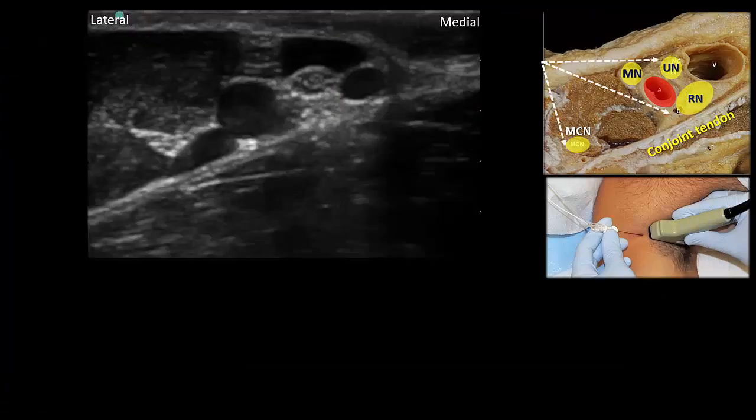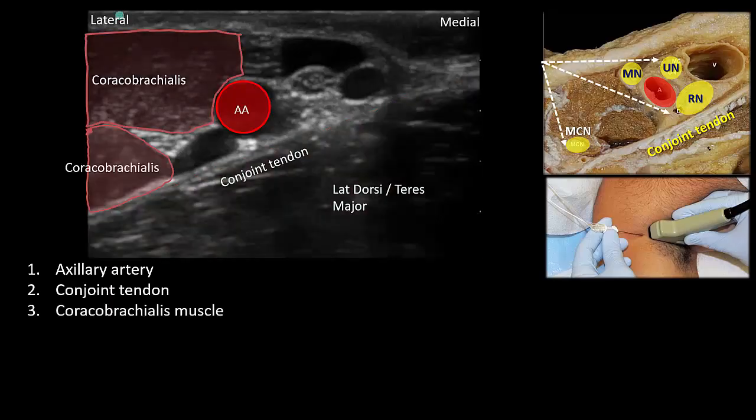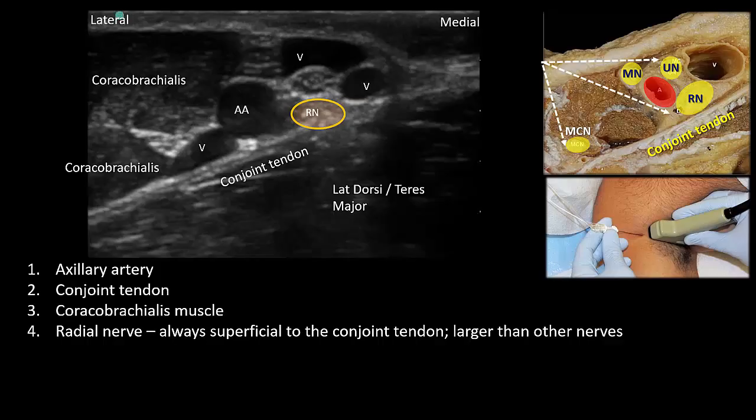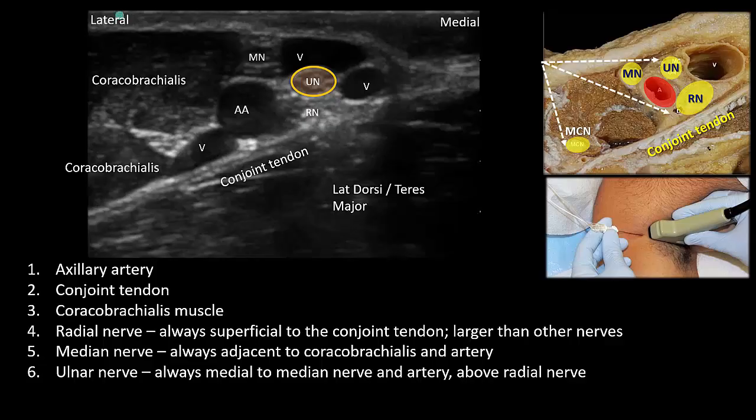The axillary artery is the primary landmark. Two muscle groups define the boundaries of the neurovascular bundle: the conjoined tendon of the latissimus dorsi and teres major under the axillary artery, and the coracobrachialis muscle. There are often multiple axillary veins, but they are readily compressible. The radial nerve is always lying on top of the conjoined tendon, usually medial to the artery in the 5 o'clock area, but sometimes under or lateral to it in the 7 o'clock area. It is hyperechoic and almost always larger than the other nerves. The median nerve is always adjacent to the border of coracobrachialis in the 9 to 12 o'clock quadrants. The ulnar nerve is always more medial to the median nerve and lies above the radial nerve.